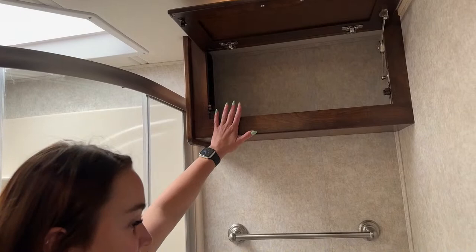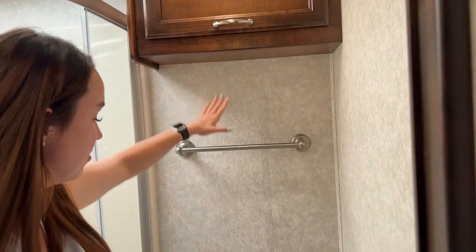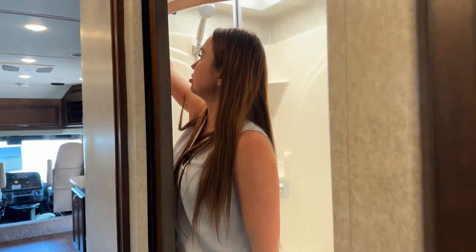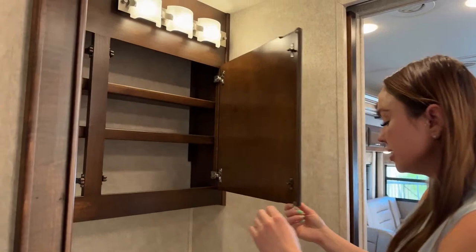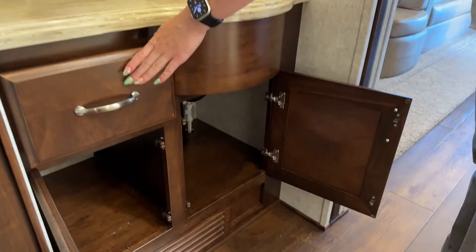Storage inside the bathroom is a bit more minimal, but you can store toilet paper, necessities, and towels up in here. You have a nice towel rack and paper towel holder. There's a privacy door with a locking button so it doesn't open while going down the road. You have privacy doors in all three areas — bedroom, bathroom, and main living — so guests can use the restroom without disturbing anyone sleeping. The sink area has plenty of storage above and below along with a drawer, plus two outlets for charging, curling irons, or a blow dryer.